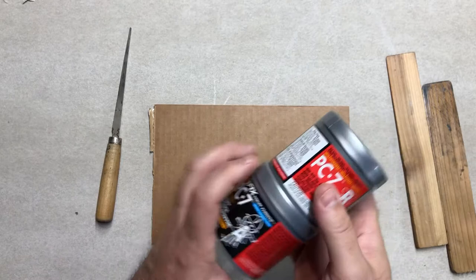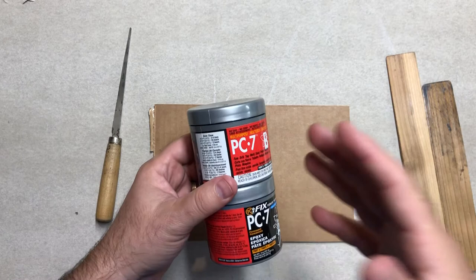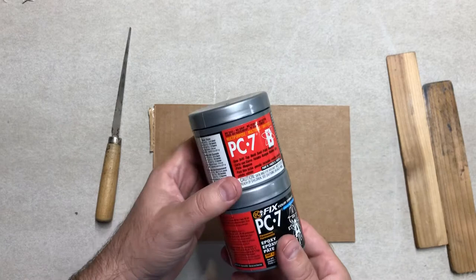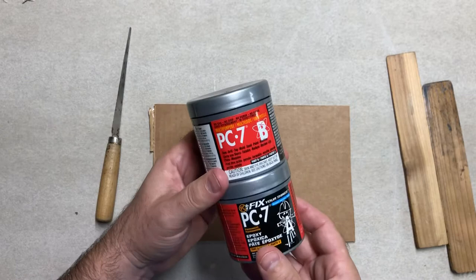Today I'm going to talk about how to mix PC7. PC7 is probably the most common epoxy in ceramics. There is also a PC11, which is a wider or much lighter version. PC7 by itself is kind of a dark gray, and it's typically found at Ace Hardware. Some Home Depots have it, but you usually have better luck at Ace Hardware.